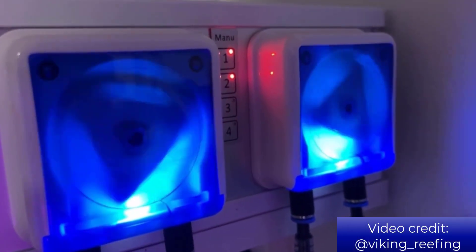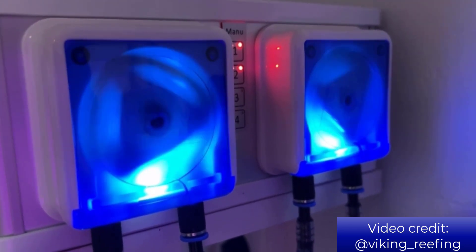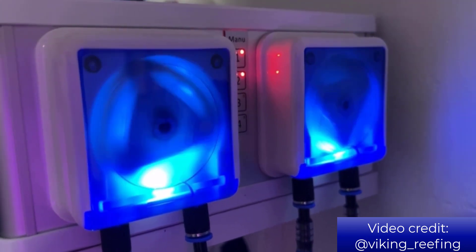Whether you're looking to run a slow and steady dosing program or even use a pump head for continuously feeding a calcium reactor, this doser has you covered.